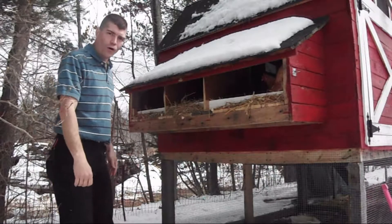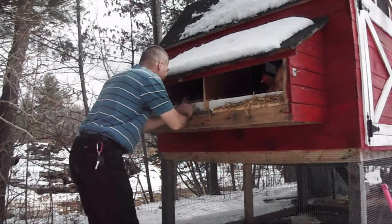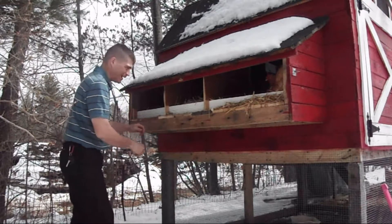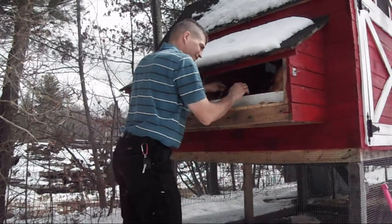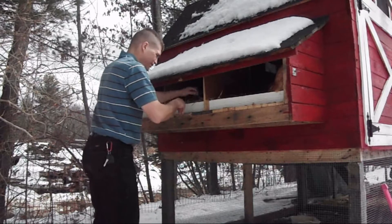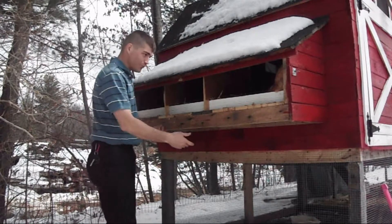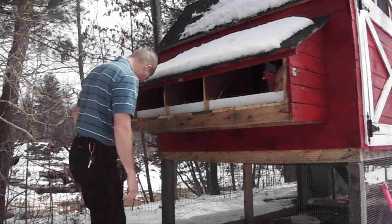Oh no, what happened? Sorry girls. Alright, well actually I didn't mean for that to happen, but that's the reason why I'm opening this up — because we knew that had fallen off like that. So I'm here to fix this. I was just trying to take it off so I could show you guys what happened. I didn't mean for it to fall like that.